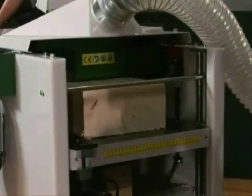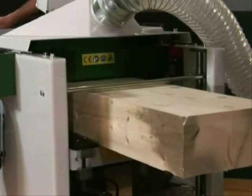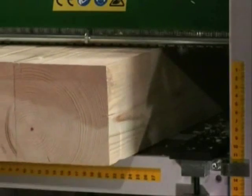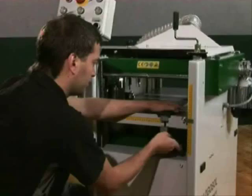In one respect, the DH-410 is superior to other planer molders. It can plane beams that are up to 410 by 260 millimeters. With the help of the fence, you set the machine to the desired width.